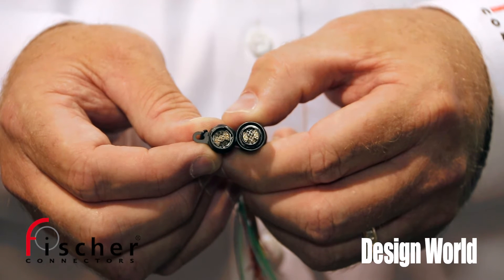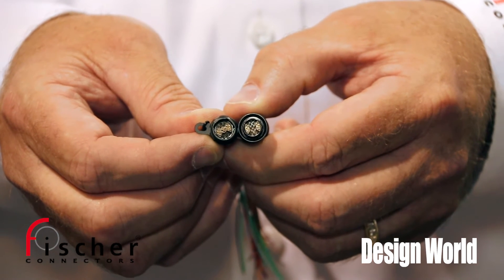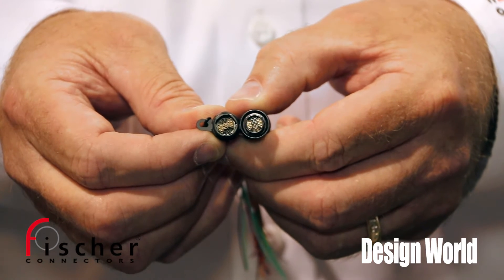It's IP68 rated in unmated conditions. It's high reliability. It's innovation for Fisher and all the products that we make.